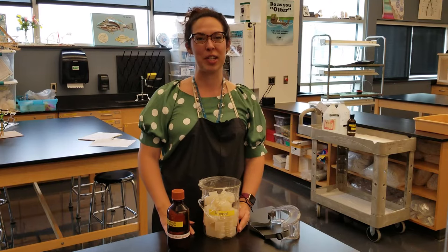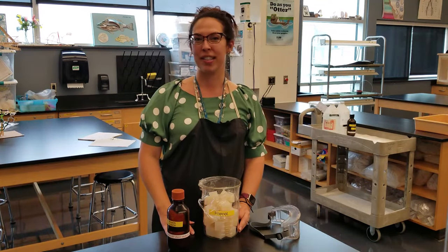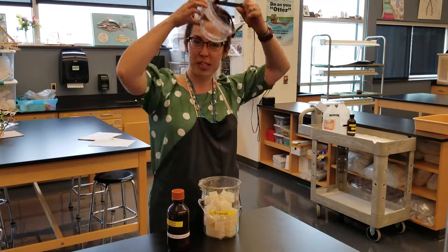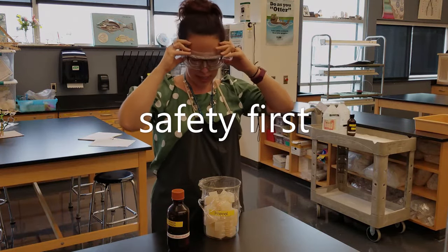Hello, today we're going to demonstrate a lab we call cell size efficiency, also known as the Jello Jigglers lab. I want to put on my safety goggles, which fit comfortably over my eyeglasses, so that I can protect my face.